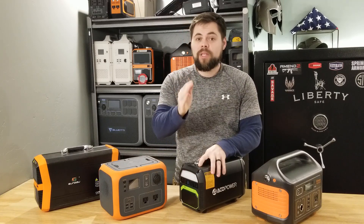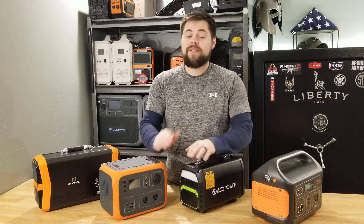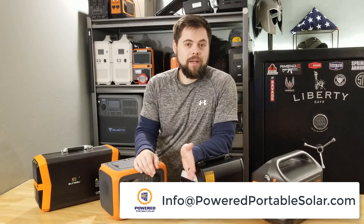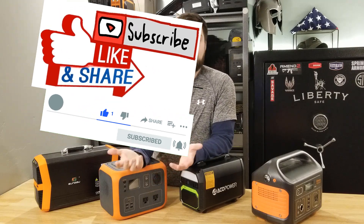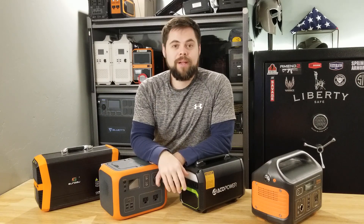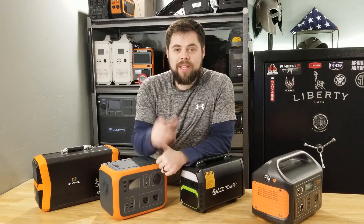I really appreciate you guys sticking with me all the way to the end. If you have any questions, please email me at info@poweredportablesolar.com or shoot me a comment below. If you found this video helpful, make sure to click the like button and subscribe. I do a lot of solar generator reviews and preparedness content, so subscribe if you're interested in emergency preparedness. Thanks again guys for tuning in — we'll see you all next time.